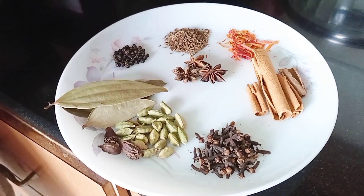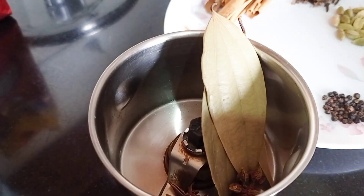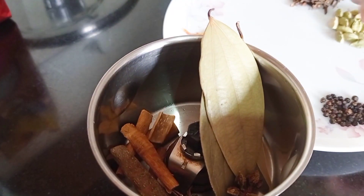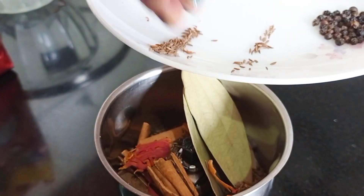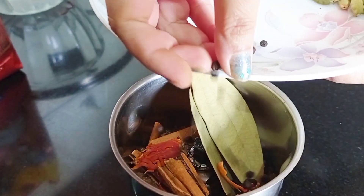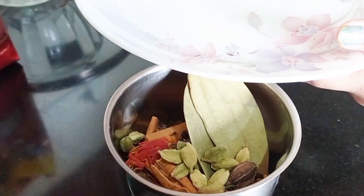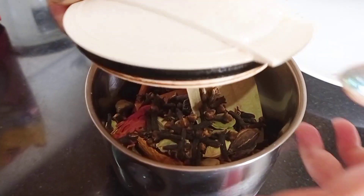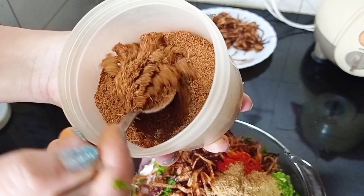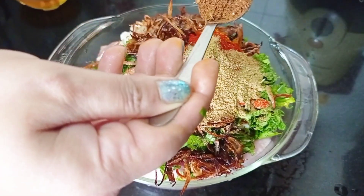If you have jabar, you can add it. I have not added it. I will add these to the mixi and grind them. You can use this powder in any non-veg based curry. I have made a small teaspoon of this and will add a little masala powder.